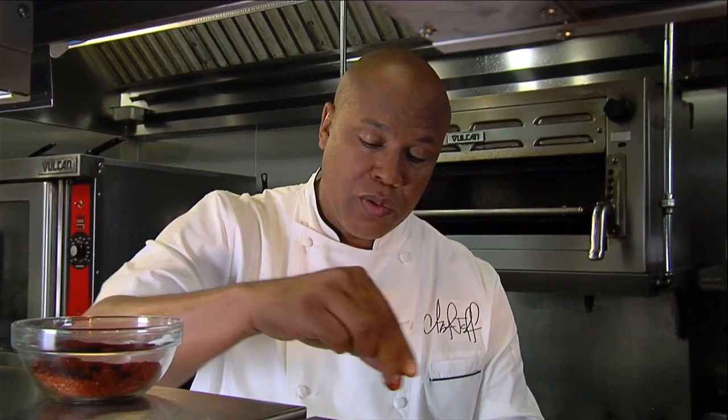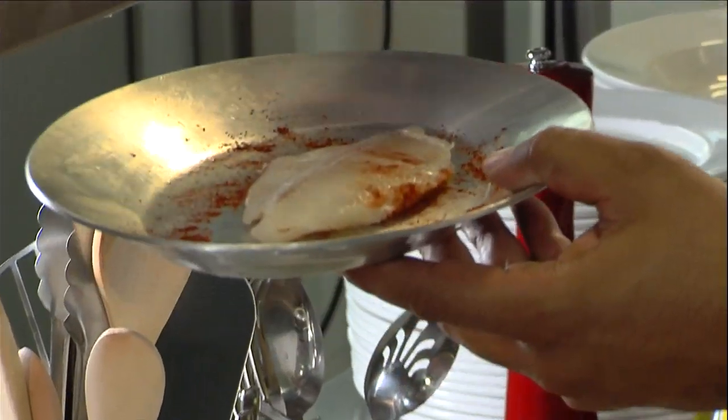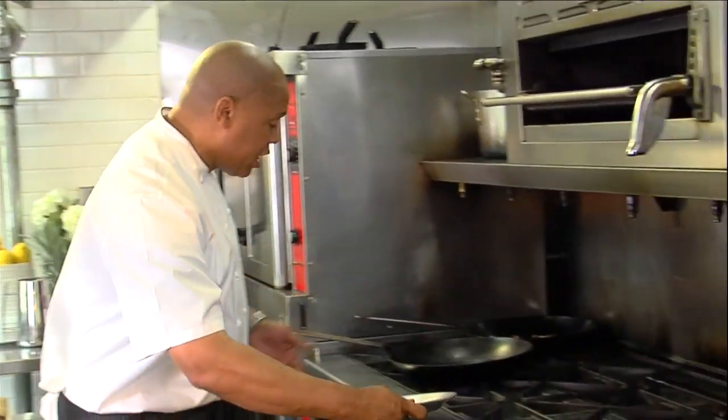I have blackening seasoning right here. You want to season it very, very well on both sides. Got to season very well with the blackening spice.